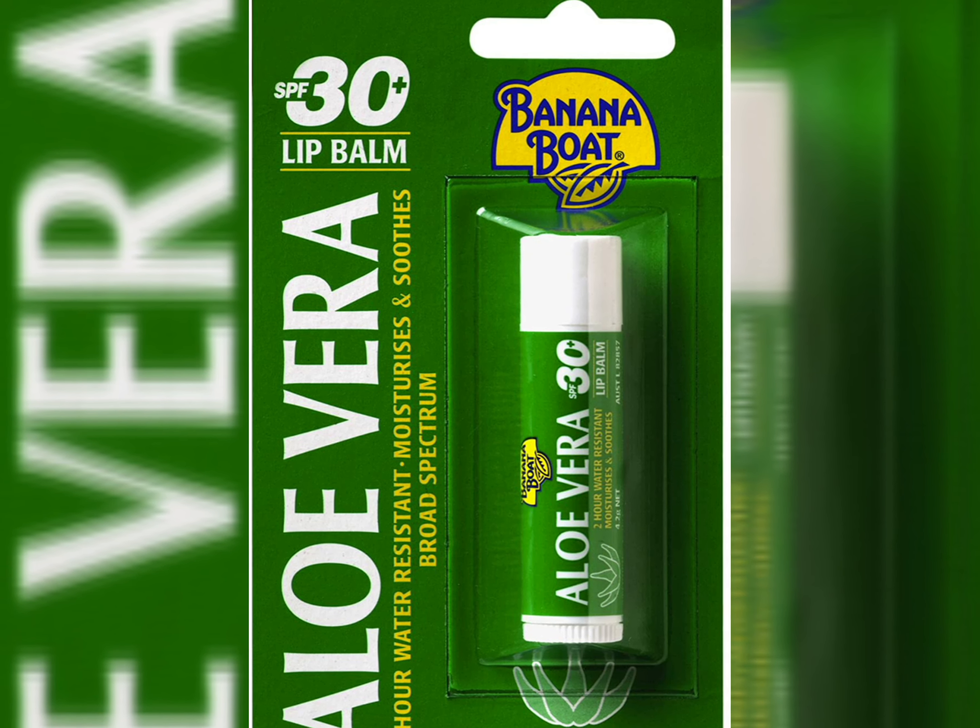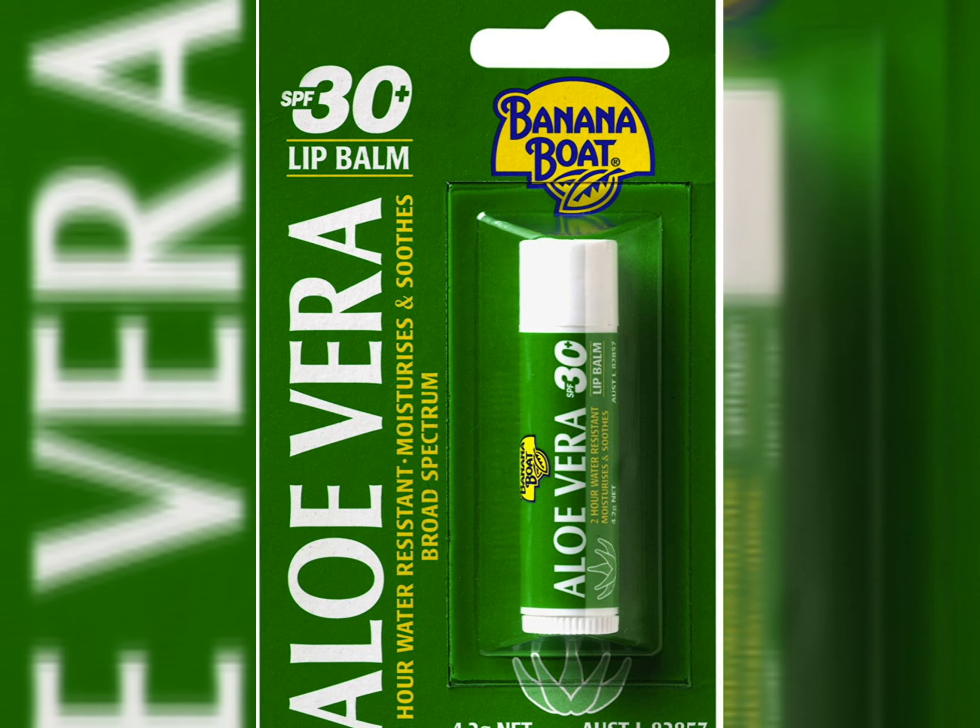Banana Boat is a good brand, but have they really made this lip balm worth your money? I'm going to tell you everything, so stay till the end so you understand whether you should be buying this Banana Boat lip balm or not.